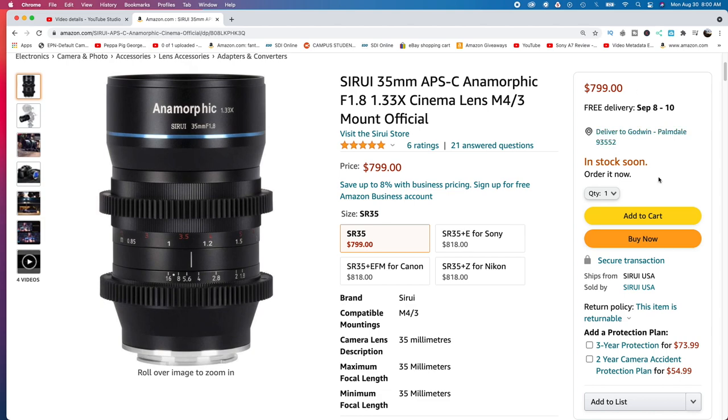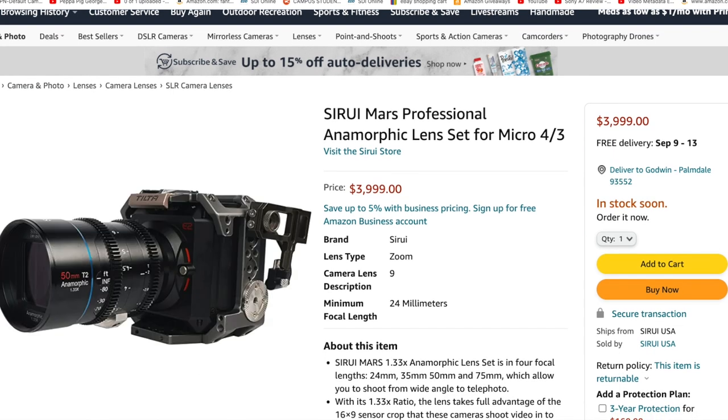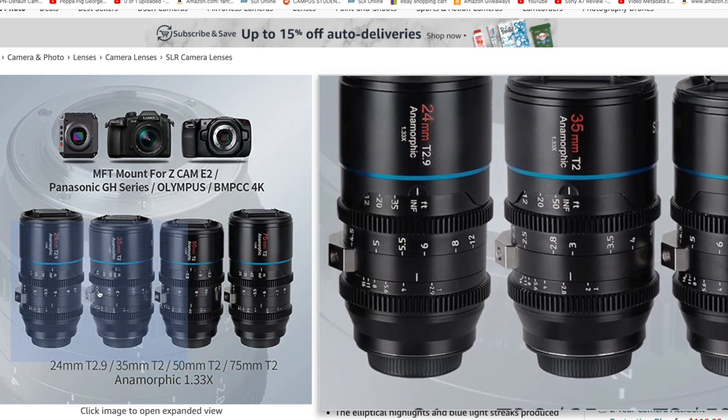I'm thinking should I wait for the cine set? However, I'm not ready to dish out $4,000 — that's what the full set of four costs. Don't get me wrong, it's not bad for anamorphic lenses, but I wouldn't need all four for this project. I'm trying to keep the budget low, so I want just the 35 and maybe after some test runs I'll get the 50.